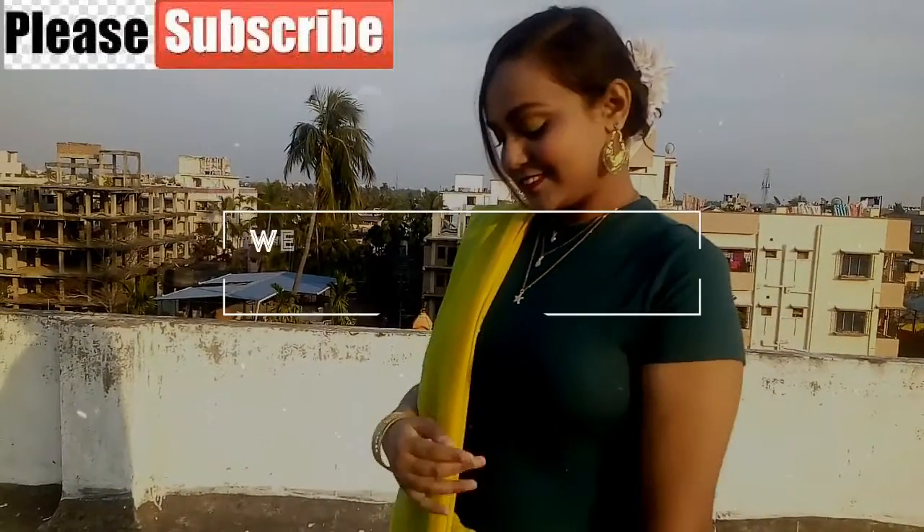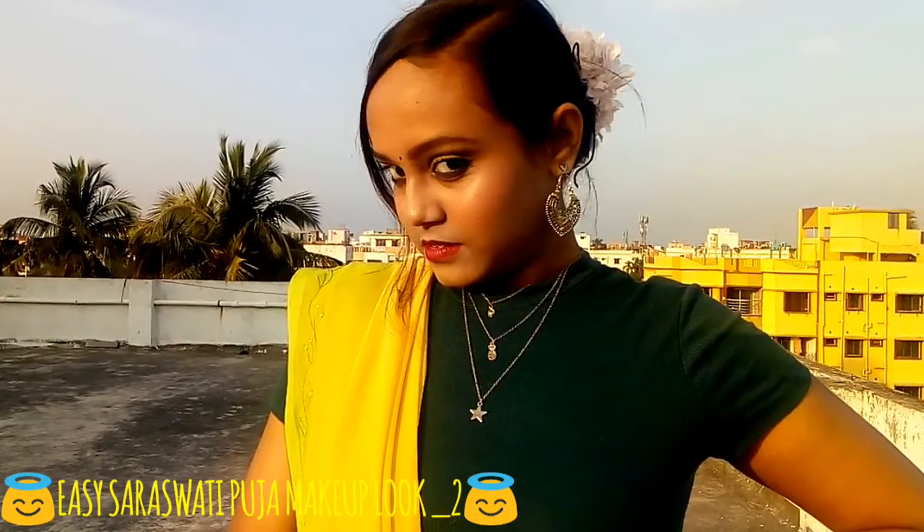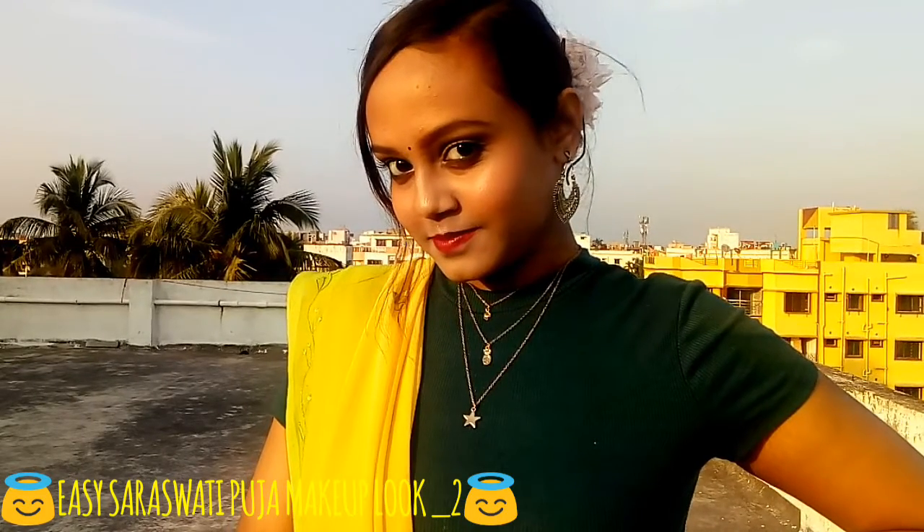Hello everyone and welcome back to my channel. My name is Julia, and if you are new to this channel, please take a moment to subscribe. In this video, I'm going to share with you this beautiful makeup look which I have created for Saraswati Puja. If you want to know how I achieved this look, please keep on watching.